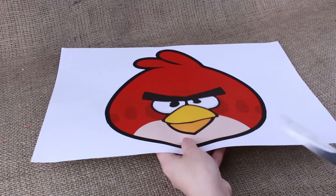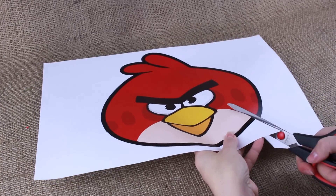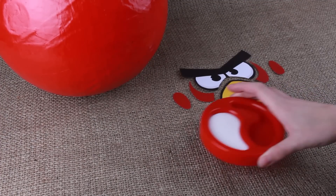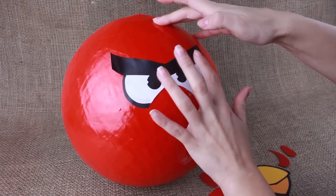Take a printed Angry Bird picture — you can find it in the description of this tutorial. Cut out the image. It'll be better if you divide the image into different parts and cut out each one for easy attachment. Use white glue, add glue to the back, and carefully attach and smooth.